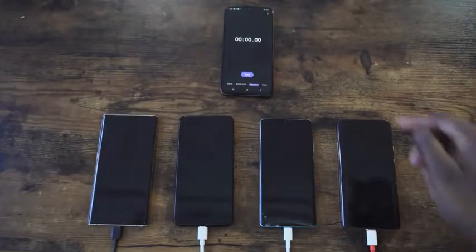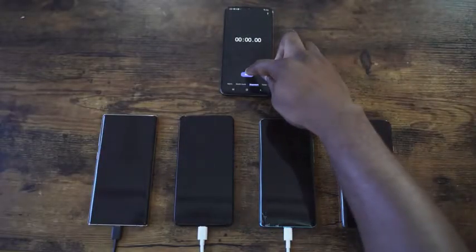As mentioned, Samsung has a 25W charger with the 4300mAh battery on the Note 10 Plus, so we'll put it up and see how it works. Without wasting any more time, let's start charging. Everything is plugged in — let's go ahead and start.